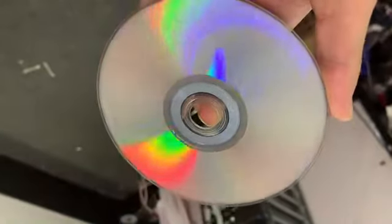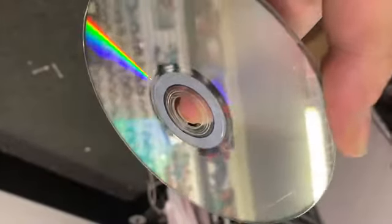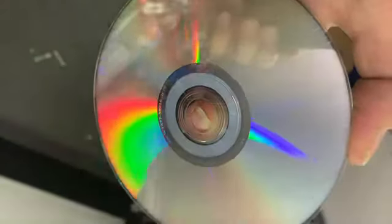A little bit of water on it, but there it is. As you can see, it took out 99% of the scratches. If I run this through again it would take out all of them, but this disc is definitely playable as you can see.